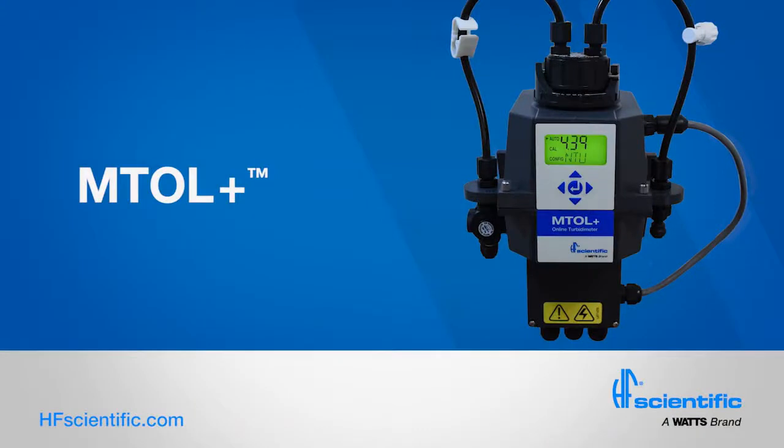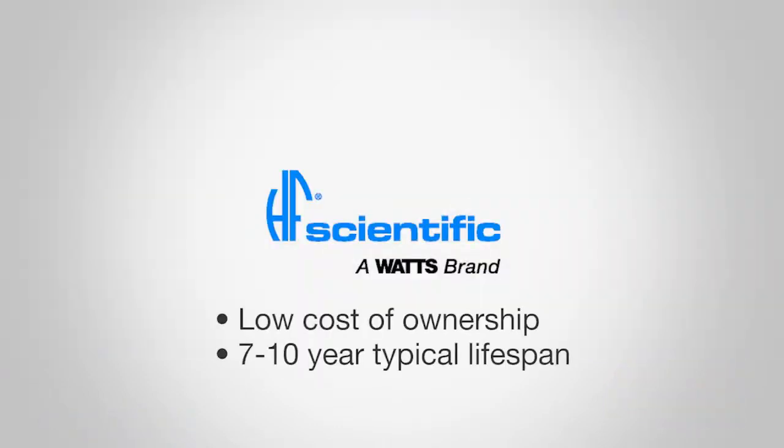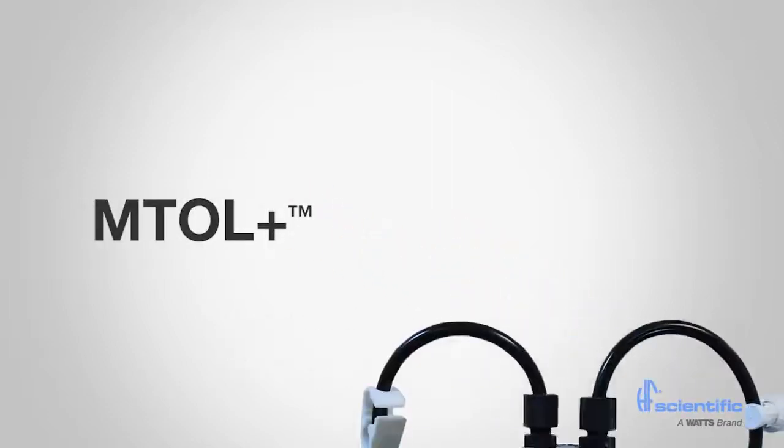HF Scientific has been designing and manufacturing robust, accurate, long-lasting turbidity instrumentation for over 30 years. Our turbidity meters offer low cost of ownership, with typical lifespans of 7 to 10 years. This video features HF Scientific's latest turbidity meter, the MTOL+.